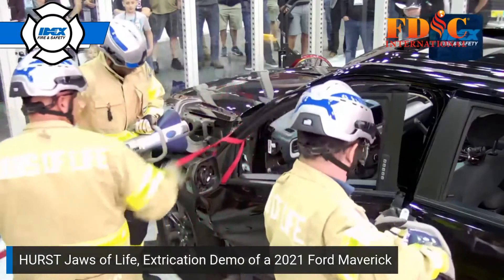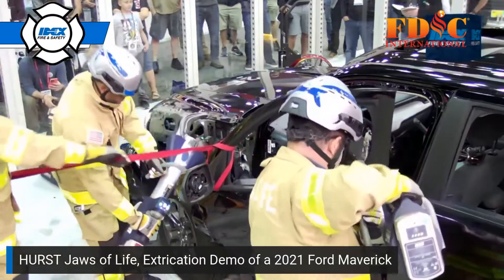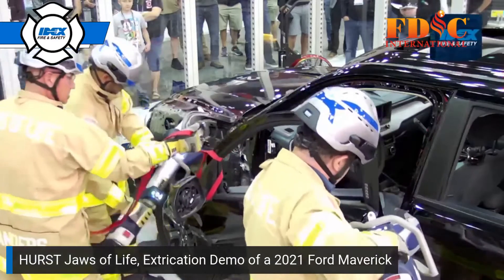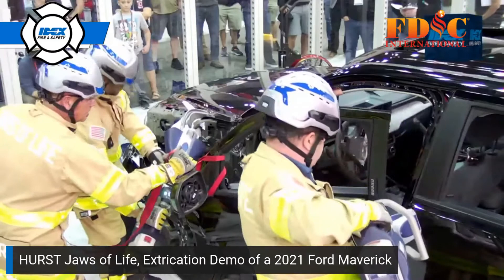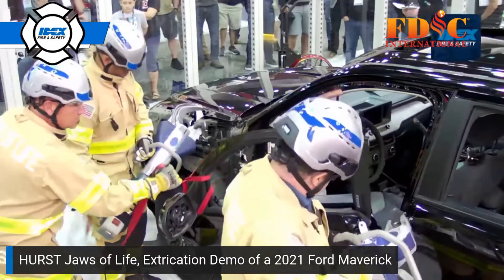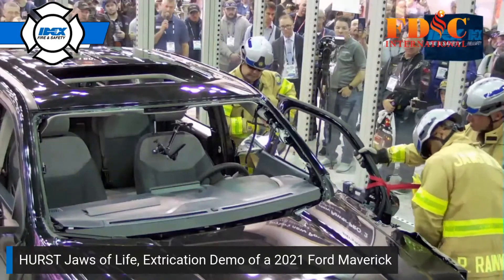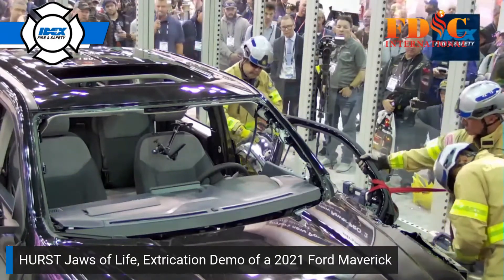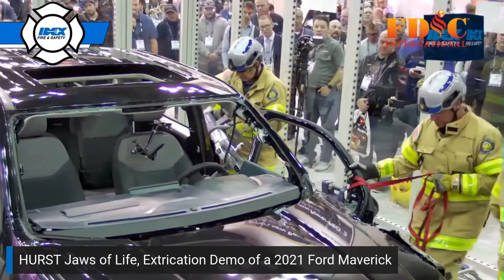As a matter of safety, Eric Sanders is going to put some webbing around that door to control its movement upon removal while Anthony works to gain access to that Nader pin. In door removal, they've got a lot of options — we could cut it off or spread it off. In this case, we start with a spreader to make that cut determination later.